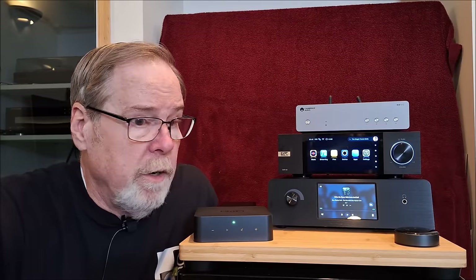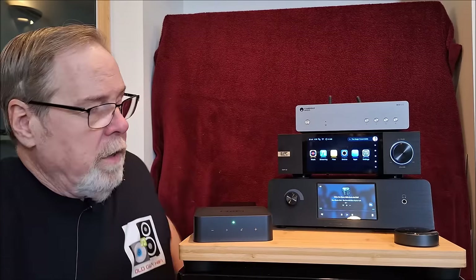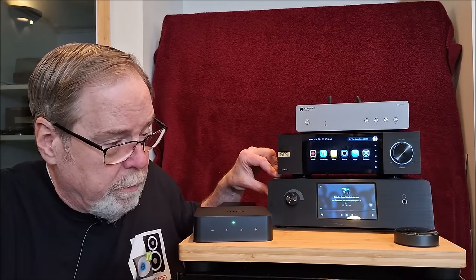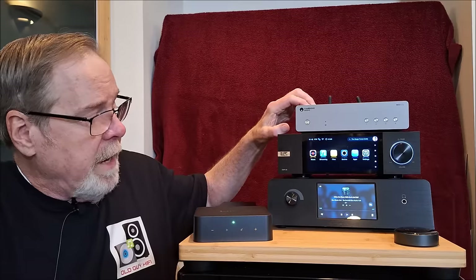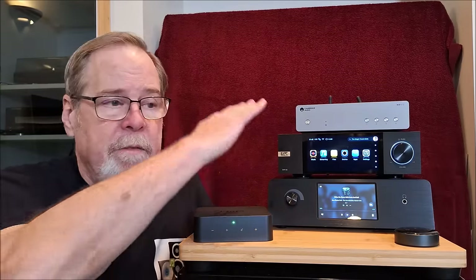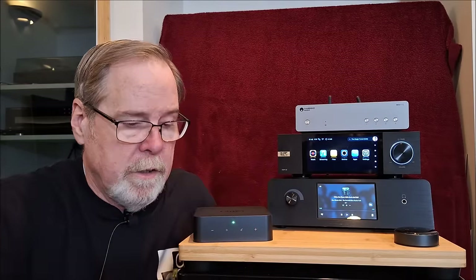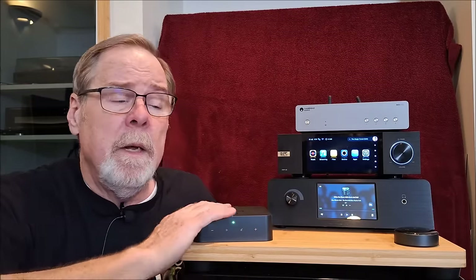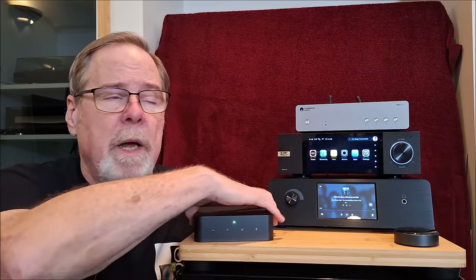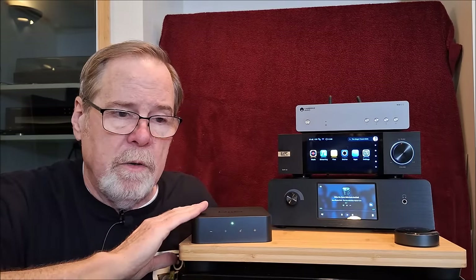To figure out which had the best streamers, I plugged the Eversolo and the Cambridge into the Orchard Audio via SPDIF coax and listened to them through a common DAC — that way I eliminated any differences in DAC topologies between the units. The WiiM sounded very nice, but it showed up the limitations of the WiiM streaming engine. It's good for its money — from a value standpoint, you can't beat WiiM. Hands down, best value in the bunch.